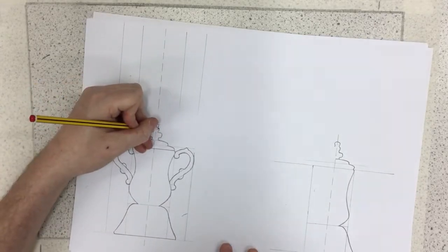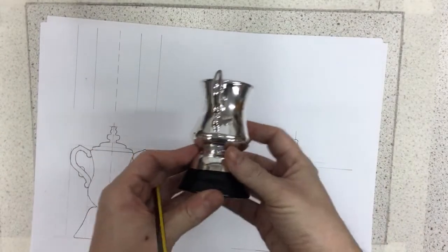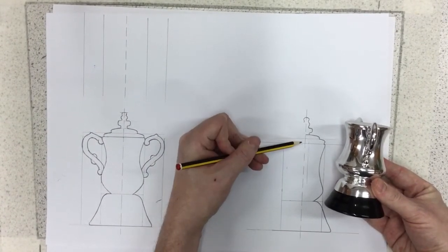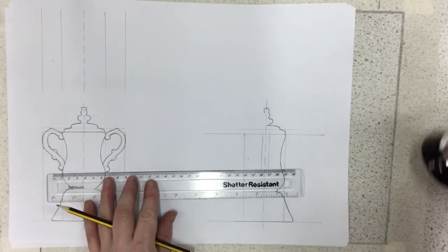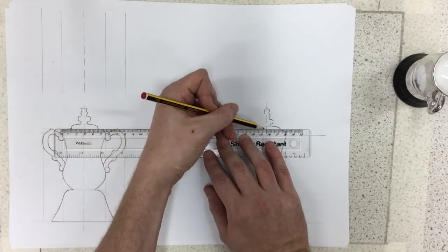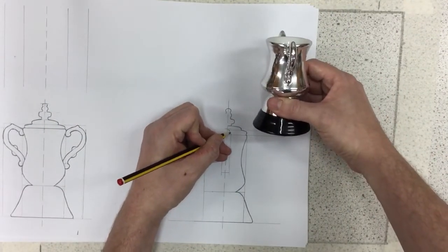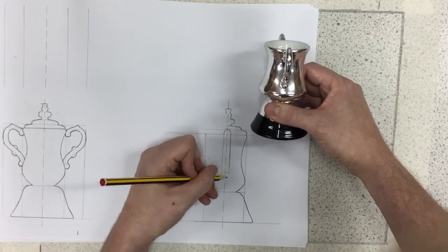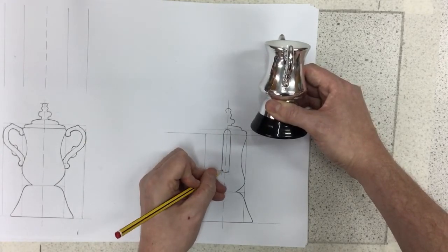Now I'm going to draw the top and the side. If I'm drawing the side, the handle is pretty much just straight lines. That handle is higher, so it goes up to there. I'm drawing this quickly without a ruler, and it all pretty much looks like that — I know it lines up.